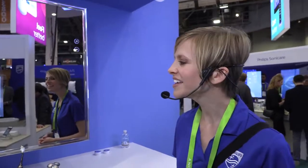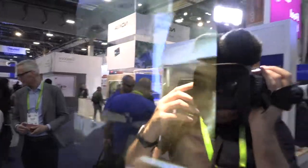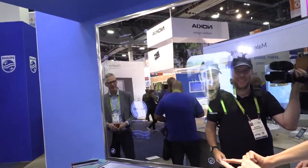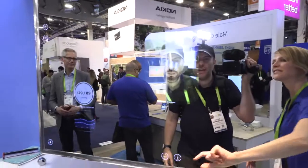If you're worried the smart mirror would just keep telling you 'not good enough,' one thing you can do to feel better is try out different beard styles. You can see how you look with different hair styles, even at a slight angle. And you can see it clearly on the mirror.